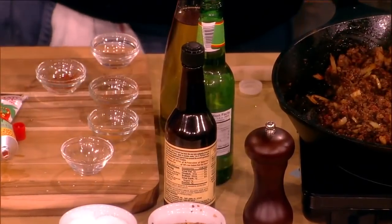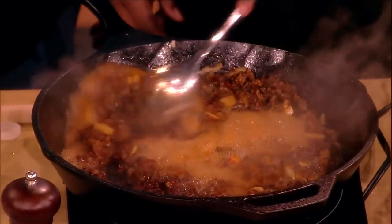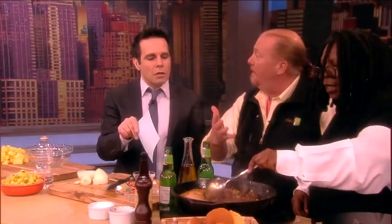We have Worcestershire and tomato paste already in. Now we're taking ginger beer — which is like ginger ale, just fancier sounding. We bring that up to a boil and allow it to simmer for about 25 minutes, and it's done.